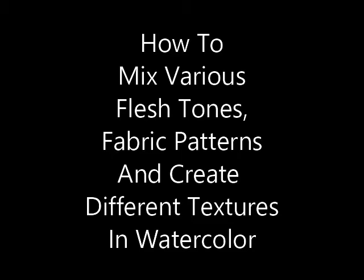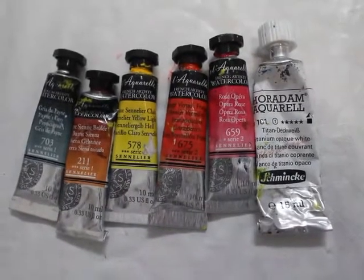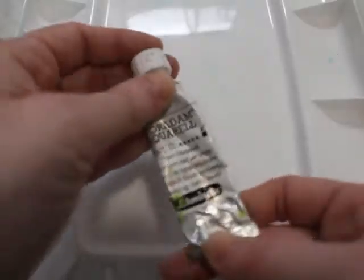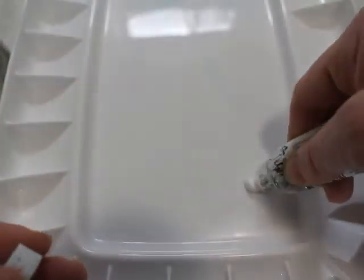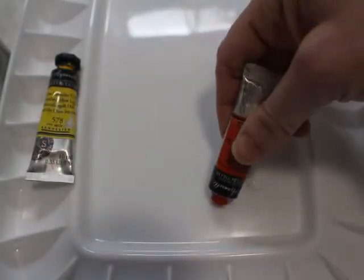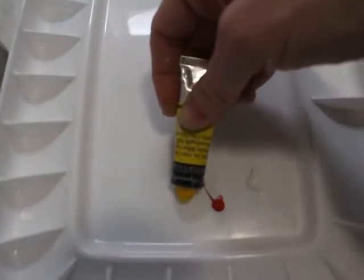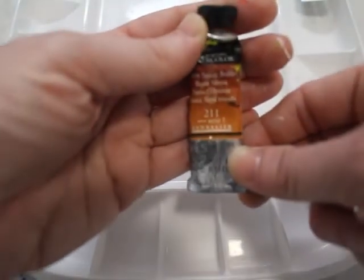Hello and welcome to my channel, Tessa Koller Art. If you've been with me for a while, welcome back. In this tutorial, I'm going to show you my process for creating beautiful watercolor paintings using a minimal color palette and this set of 12 paints from La Petite Aquarelle. I'm not even using the full set — just a very small amount of paints to achieve specific lighting effects, specific flesh tones, specific textures and fabric prints.